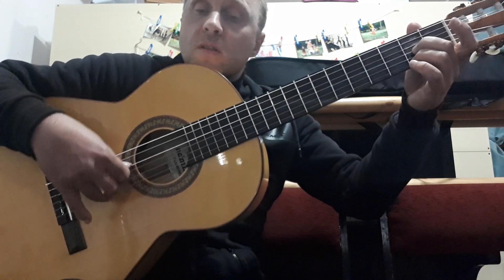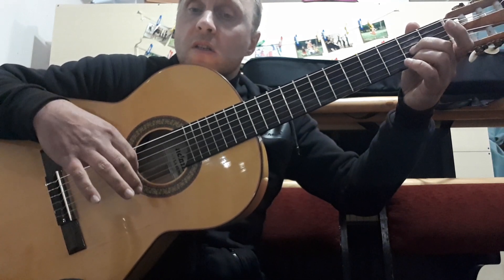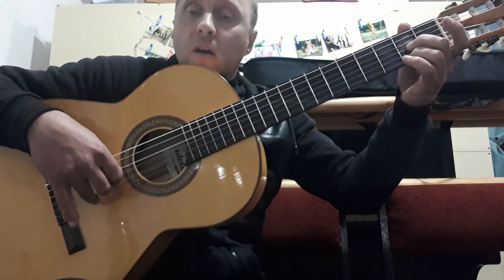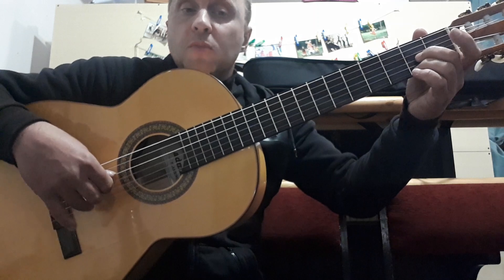Most importantly, in the right hand, each string has its own finger. The thumb plays the bass strings, the index finger plays the 3rd string, the middle finger plays the 2nd string, and the ring finger plays the 1st string — only this way. Let's repeat the second chord: 3rd string on the 2nd fret, 1st string on the 2nd fret.